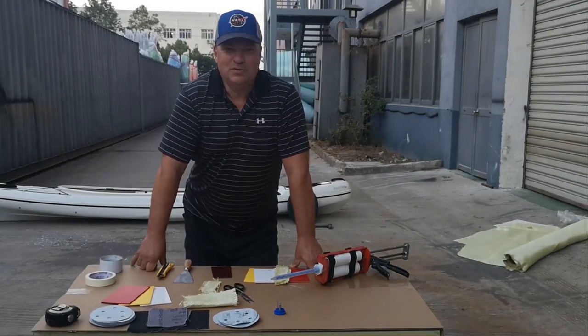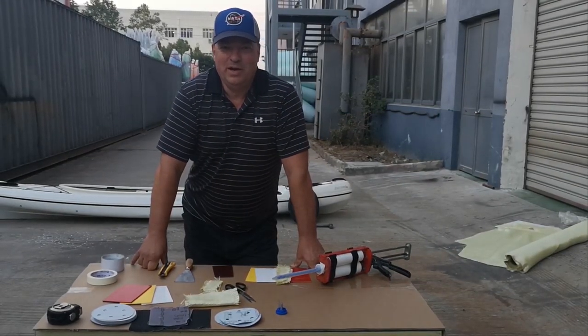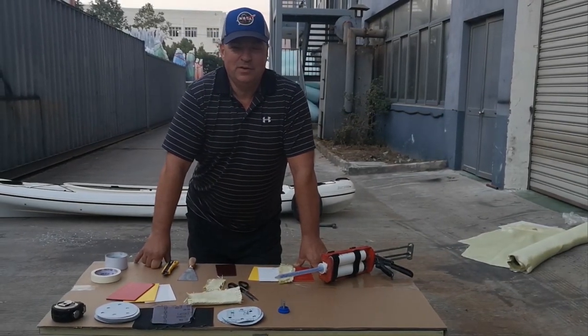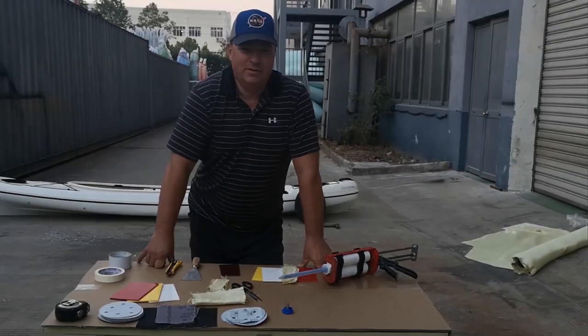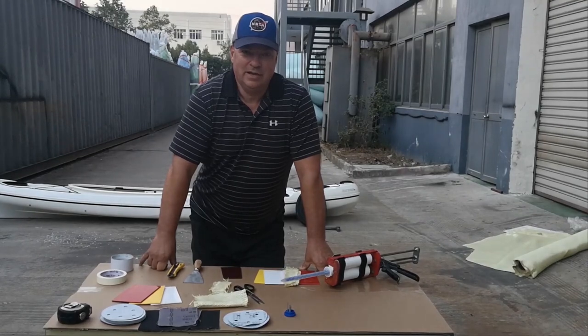Here we are with all the tools and knowledge to repair any thermoformed ABS, whether it be in the field, in the backyard, or in the garage — with a lot of good ventilation.